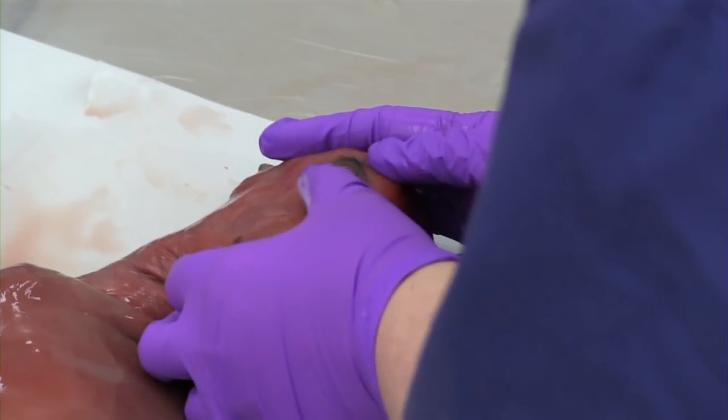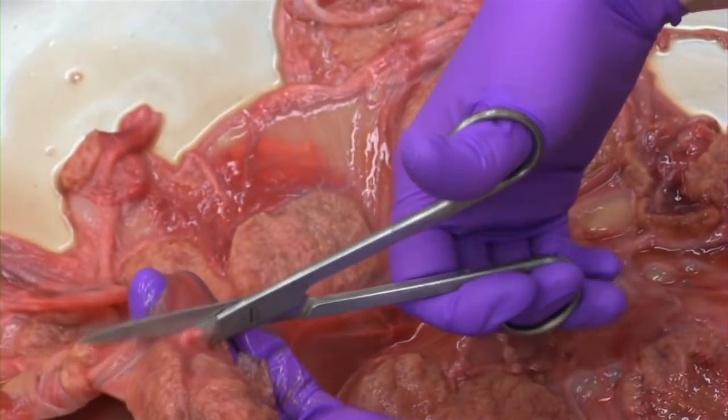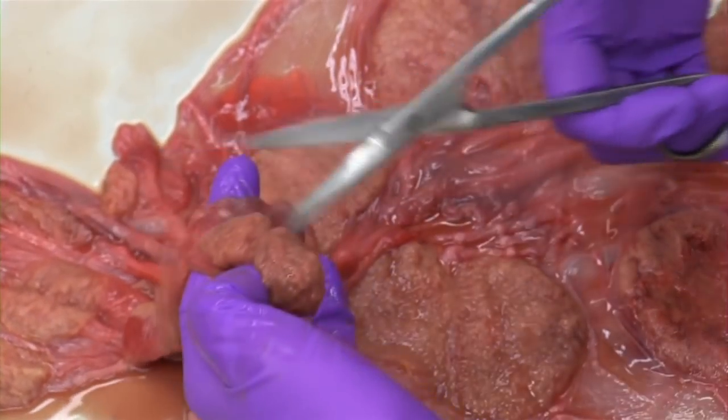The ideal specimen to collect for an abortion or stillborn workup is the entire fetus and a portion of the placenta. This is not always possible due to the size of the calf or the time constraints that may occur over the weekends and holidays.